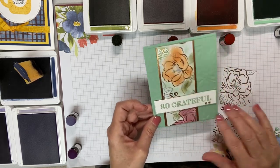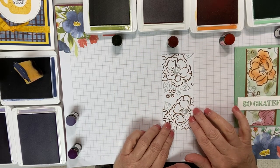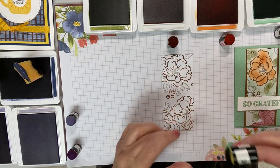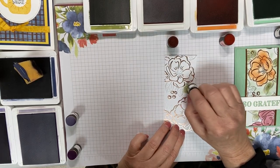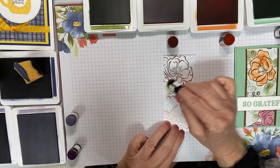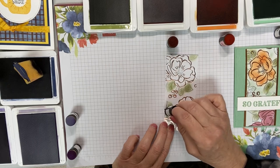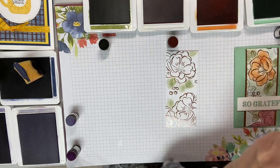I wanted to show you how I colored this and how quick it is, because who wants to watch someone else color? Let me show how quickly we can create this look. I'm using a sponge dauber, and mine are all identified by their color. I'm just going to start in — coloring the leaves, trying to stay inside the lines, but if I go out, it's not critical. It's not the end of the world, and I'm going to show you why.